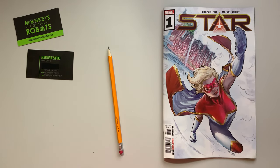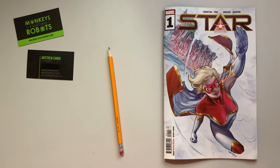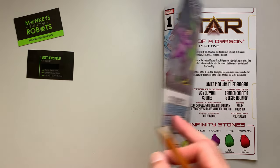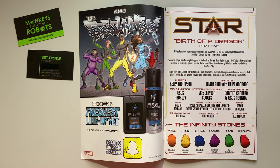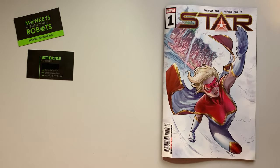Welcome to another edition of the Panel Breakdown. I'm your host Matt Sardo. This is the Monkeys Fighting Robots YouTube channel. This week we are talking about Marvel Comics Star number one, written by Kelly Thompson. There are two artists on this: Javier Pina and Felipe Andrea. I apologize if I butcher your names and if I'm a little groggy — post-holidays, under the weather, hoping to get out of it by next episode.